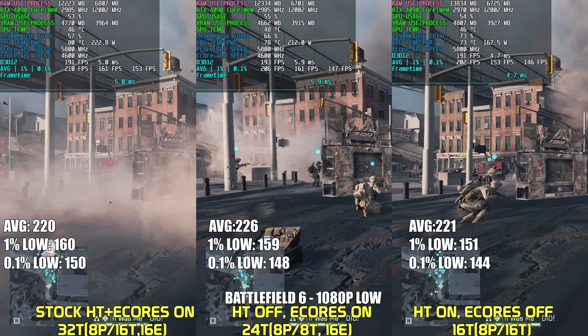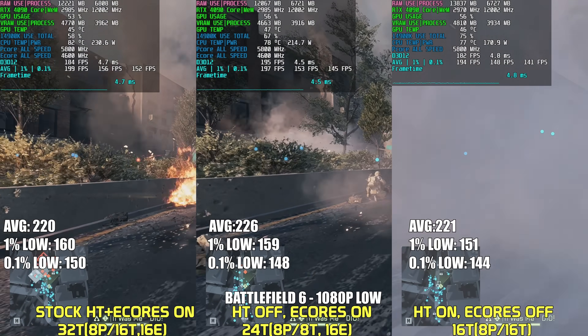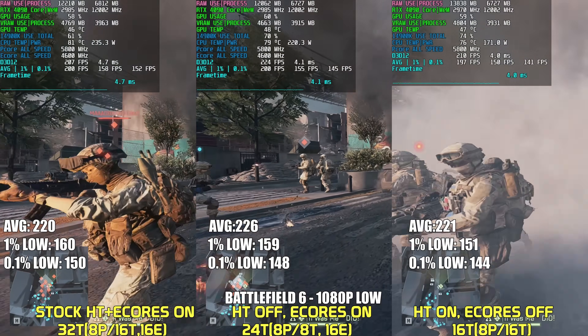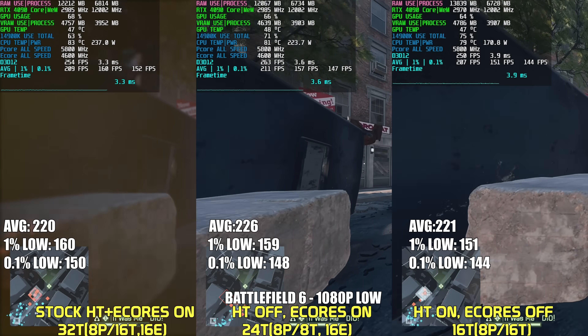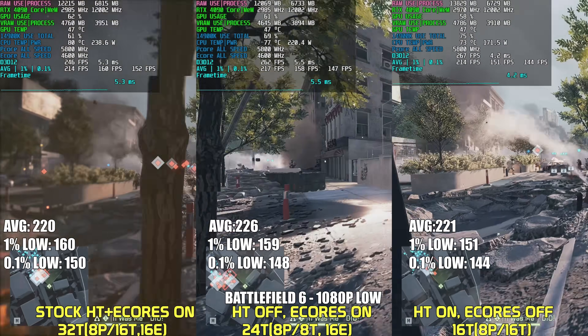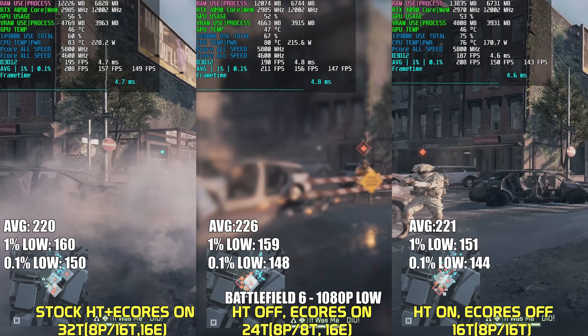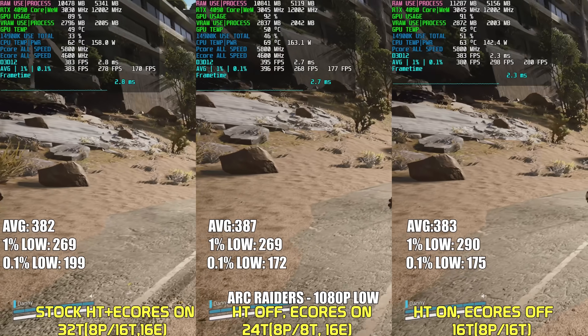Our first game is Battlefield 6 using the custom portal benchmark map. The two configs where E-Cores are enabled show slightly higher lows than when E-Cores are disabled, because Battlefield 6 scales with multiple cores and threads as evident by CPU power usage. Turning off E-Cores can also help save a bit on power usage.